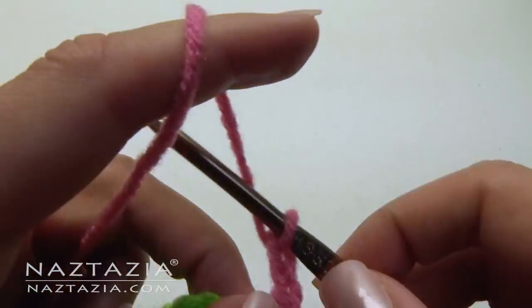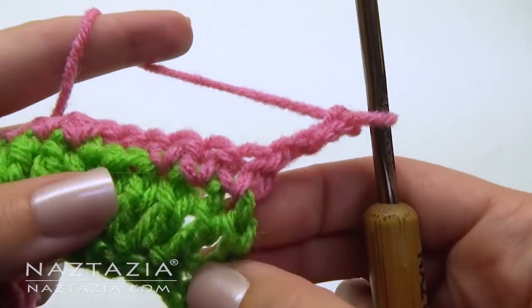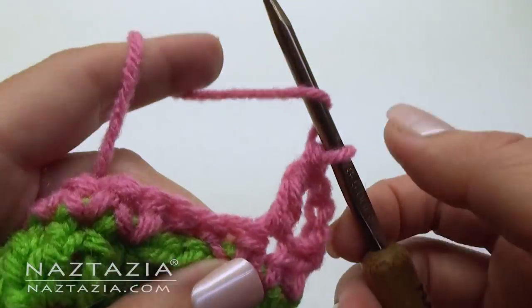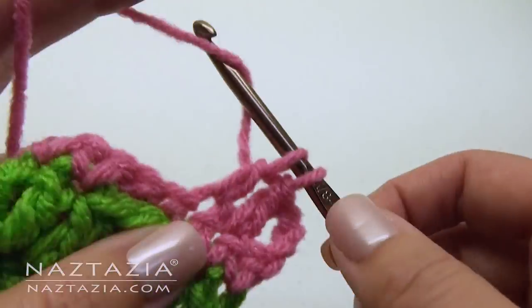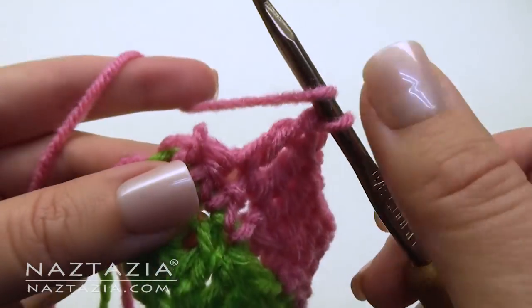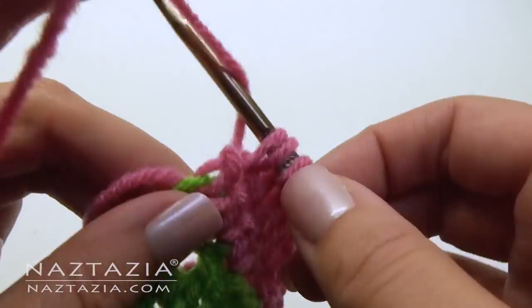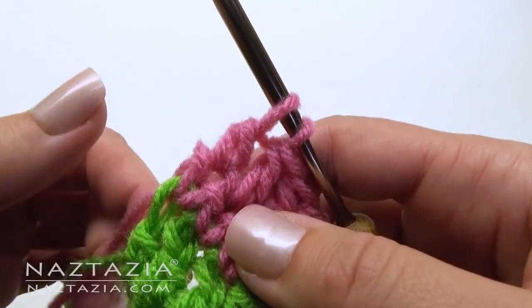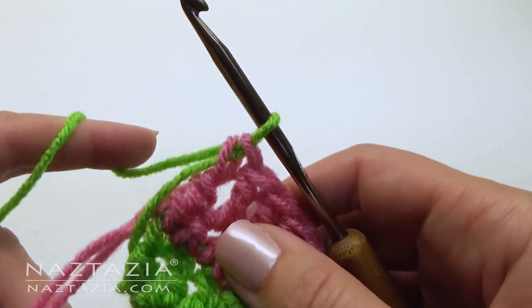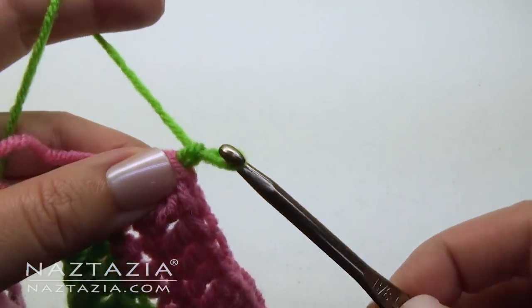Next row: chain 3 and turn your work. Make one double crochet in each stitch across, as before. At the end, we're going to switch back to the green color. Chain 1 and turn your work.